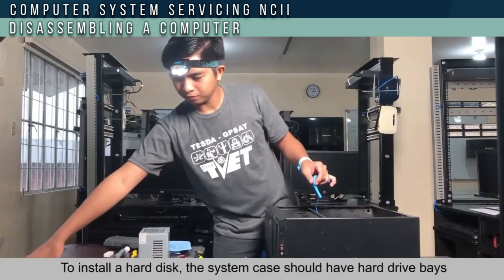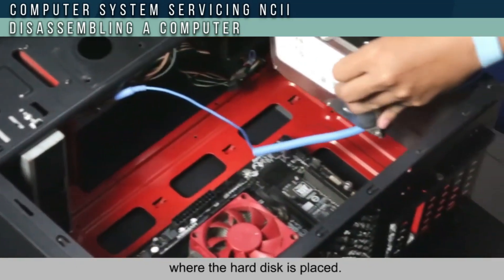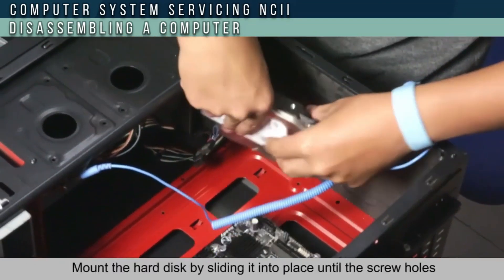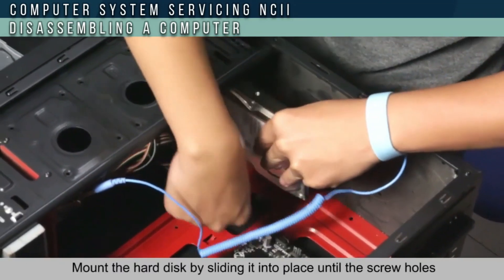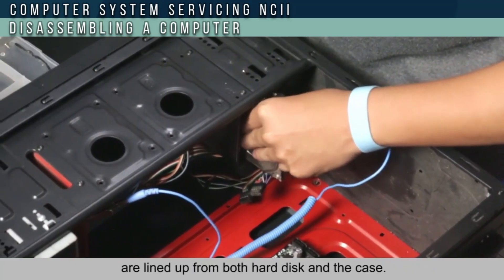To install a hard disk, the system case should have the hard drive bay where the hard disk is placed. Slide the hard disk into place until the screw holes align with both the hard disk and the case, then screw them tightly.